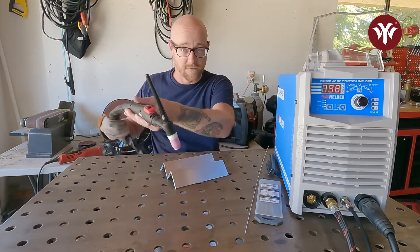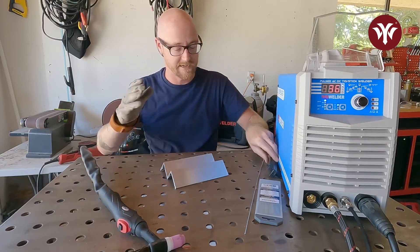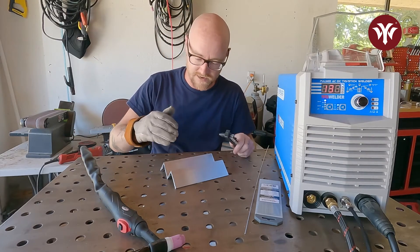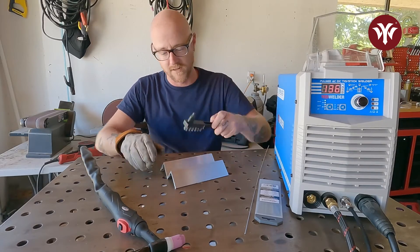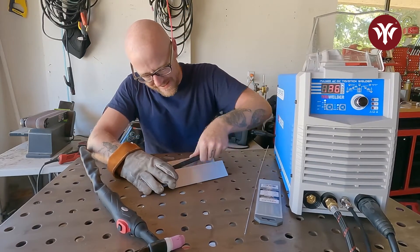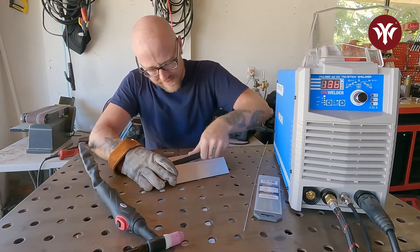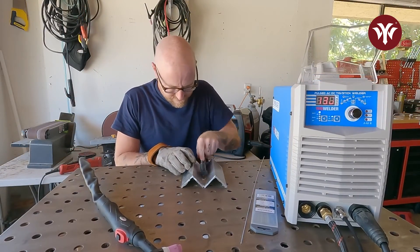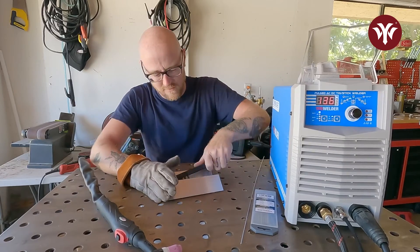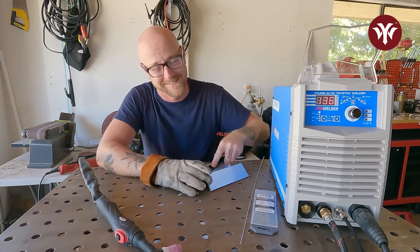So let's prep the metal first and then we're actually going to start welding. We're going to want this as clean as possible. We have broken up some of the oxide off this, but before we start welding, we're going to take a brush and really get in there and try to clean it up as best as possible. Then we'll let the cleaning action of the TIG 250P do the rest of the work.